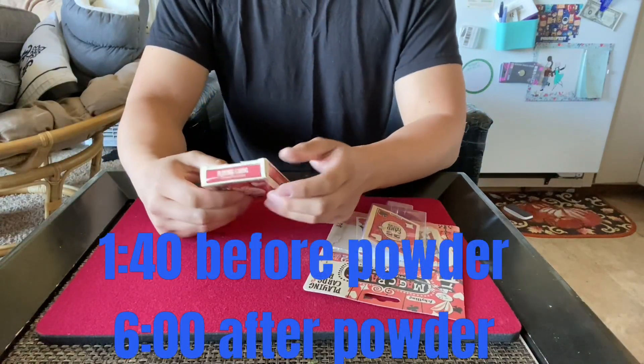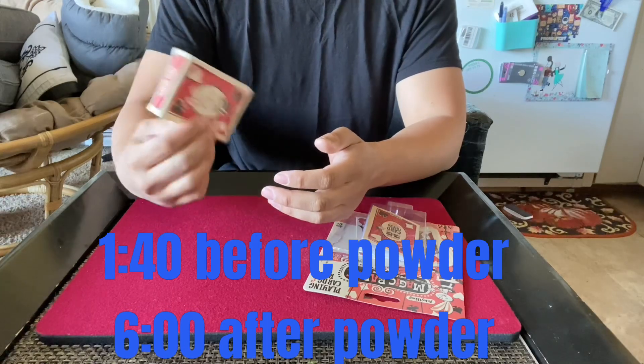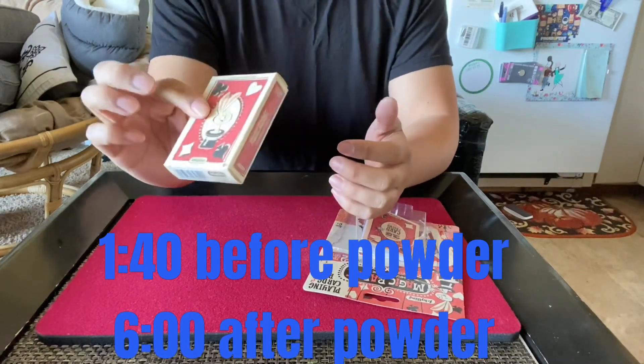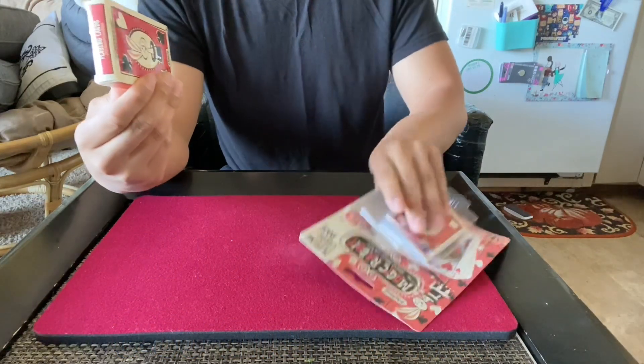Hi, Deck Reviews here. Today I'm going to apply fanning powder to the worst fanning deck of cards I own. Fanning ability wise, this is called the Magic Rabbit — Simple Magic for Kids.